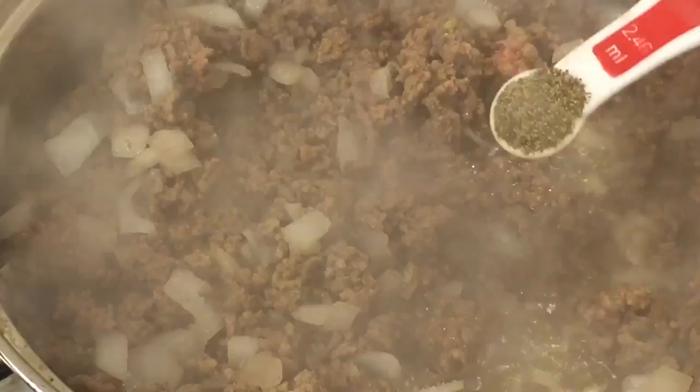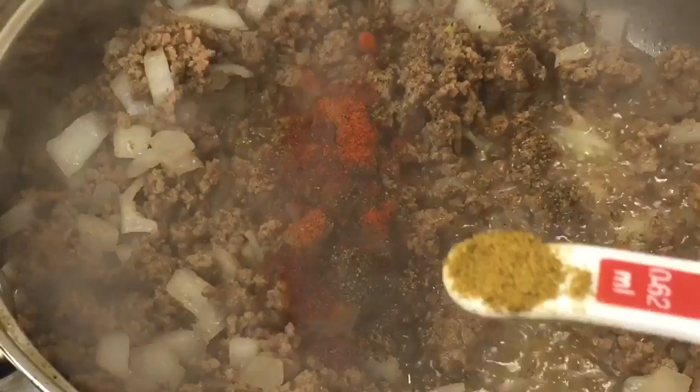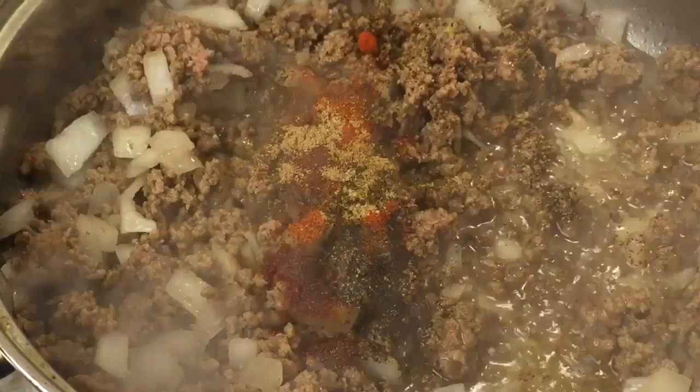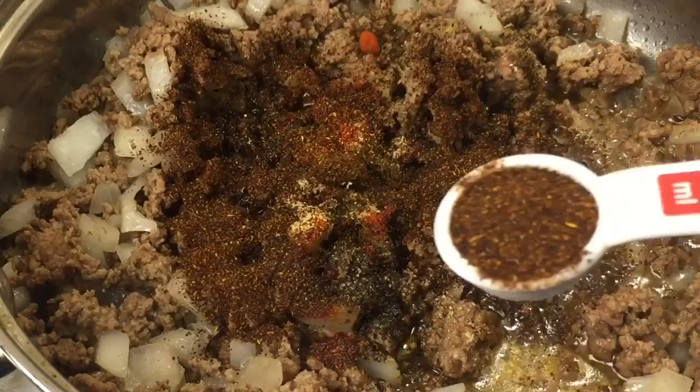To season, we'll be adding salt, half a teaspoon of black pepper, half a teaspoon of paprika, a fourth teaspoon of cayenne pepper, an eighth teaspoon of cumin, an eighth teaspoon of coriander, an eighth teaspoon of garlic powder, and a tablespoon and a half of chili powder.